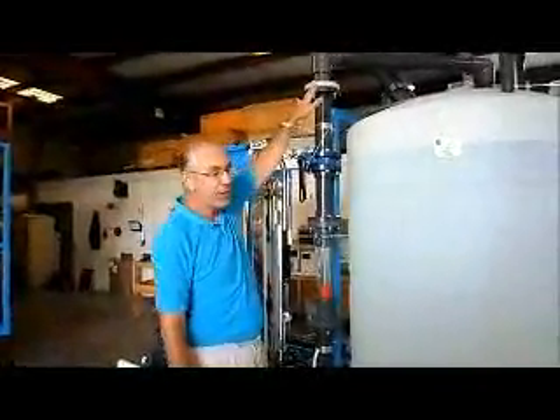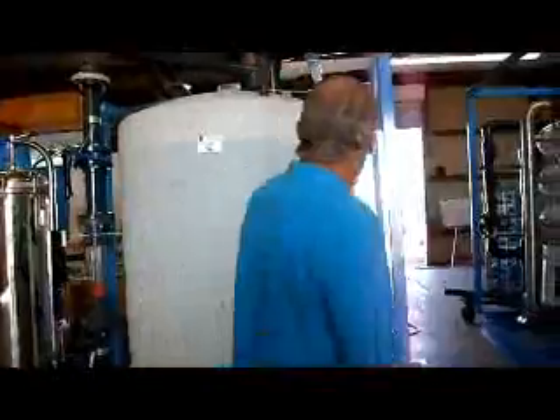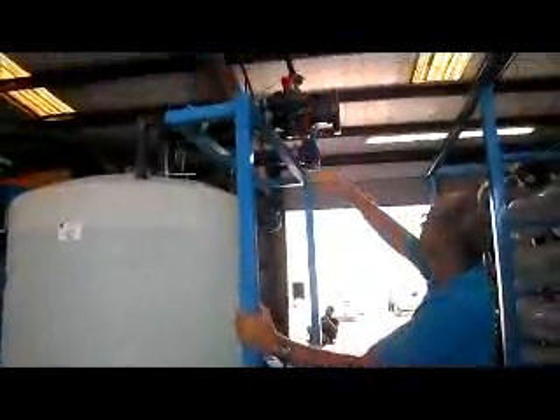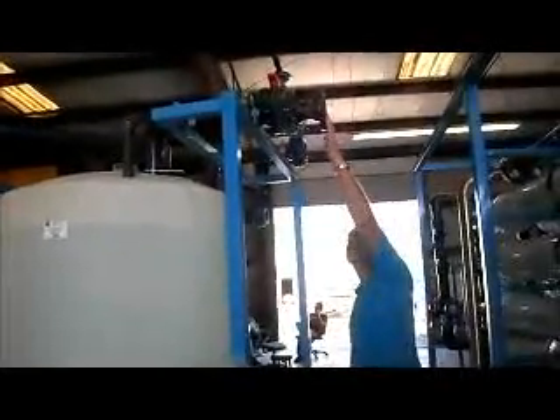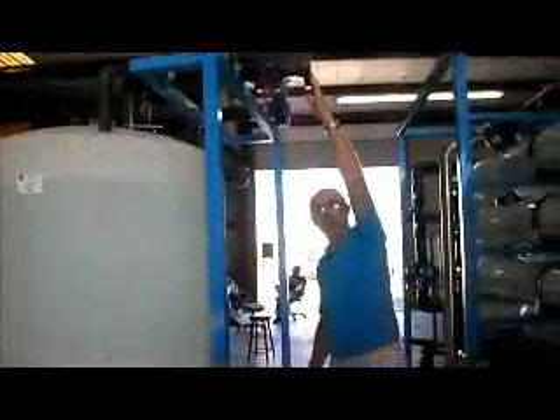To summarize the cleaning station connections: permeate fill to fill the tank; permeate return from the RO or EDI skid; concentrate return from the RO or EDI skid; and the outlet to the RO and EDI skids.